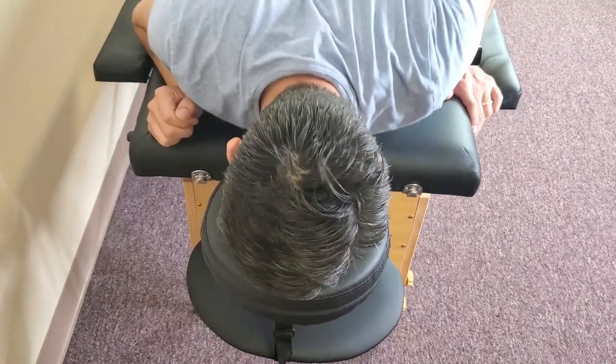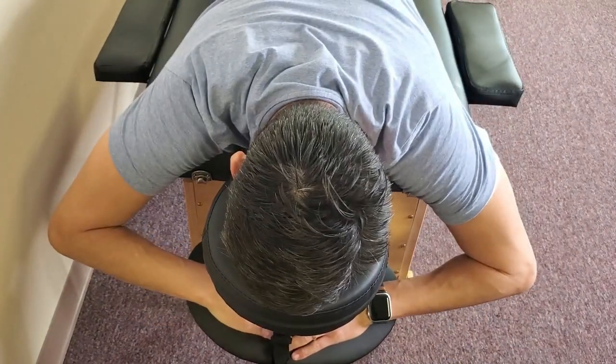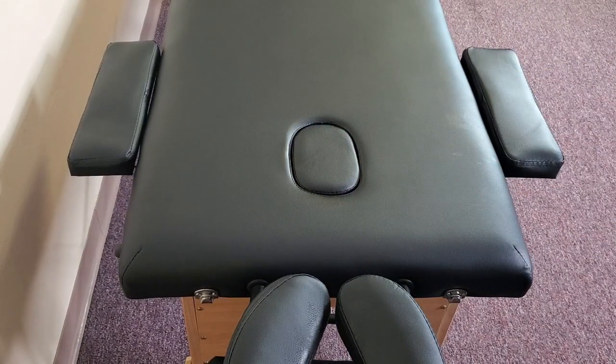Or you can put your face in here as well. The arm sling is right here, and the width from here to here is about 24 inches.